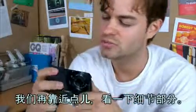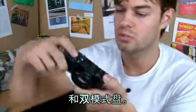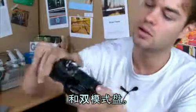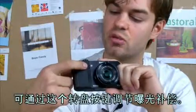Let's have a closer look. At the front, it has a front wheel key, shutter button, and a dual dial. Exposure compensation is controlled by the front wheel key.